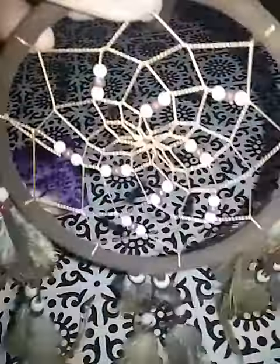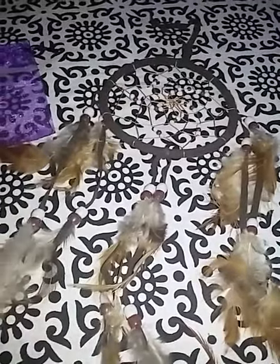Hi guys, I am here today with this gorgeous dreamcatcher. My daughter collects dreamcatchers and I am rather fond of this one as opposed to some of her other ones. I don't have anything against dreamcatchers, but some of her others are just very bright and colorful. I happen to like that this one has a more natural look and feel to it.